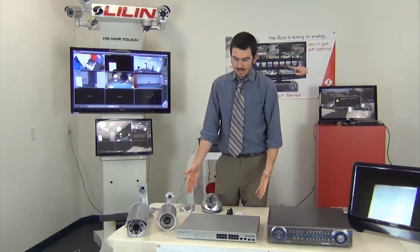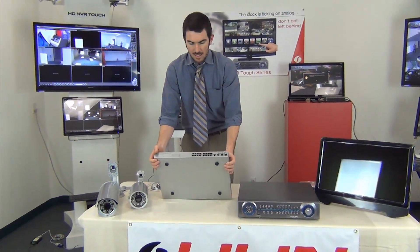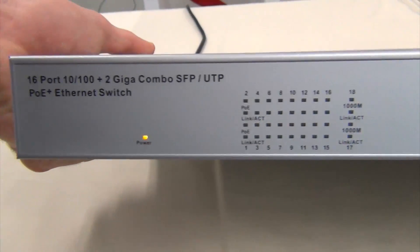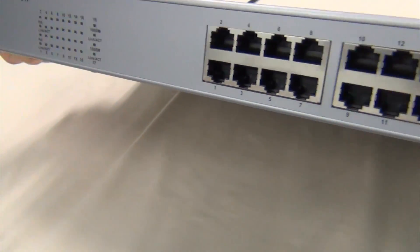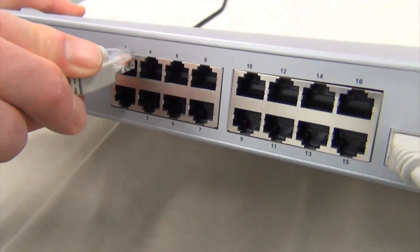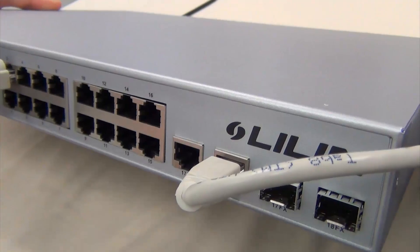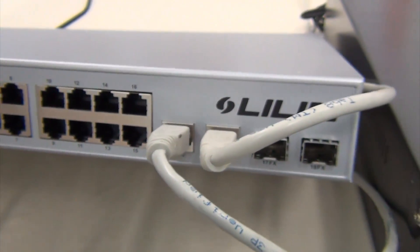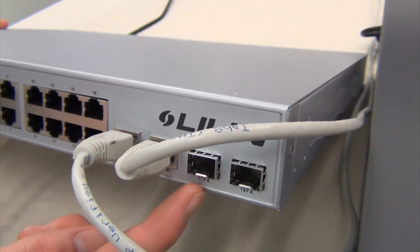Next in the system, you have your PoE switch. Right here we have a 16-port PoE switch. Basically, this is what is transferring all the data from the cameras to the recorder. Each camera you're going to plug from the camera into a port on this switch. Then you're going to plug the uplink ports, which are gigabit uplinks — they're very fast and enable the system to not have any lag. One of them is going to go into the NVR, and the other one is going to go into your router.